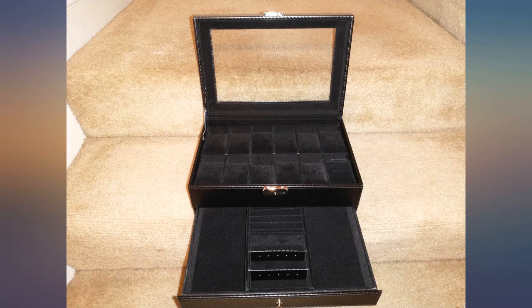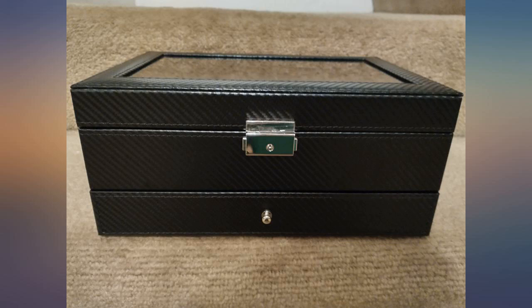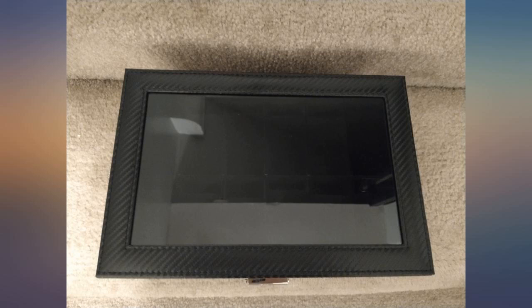This watch box is just perfect if you don't want to spend too much money on storing your watches. It is very sturdy and the fabric lining on the inside is also very nice considering the price point.